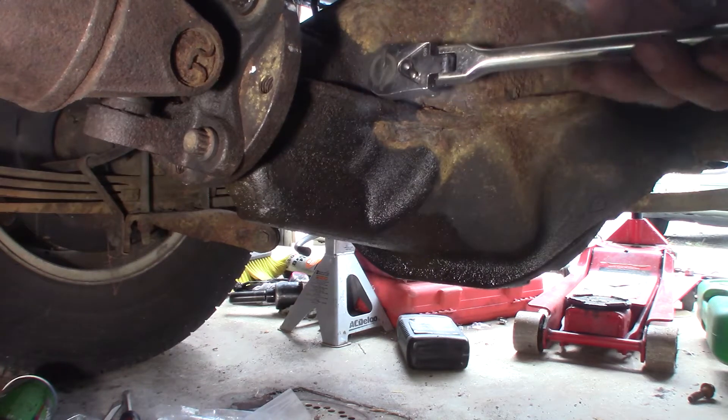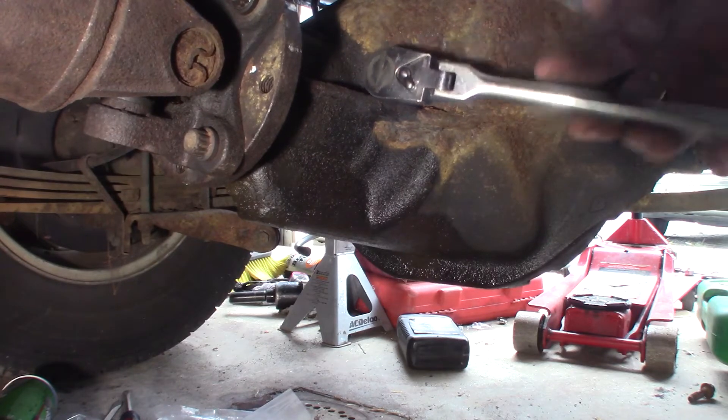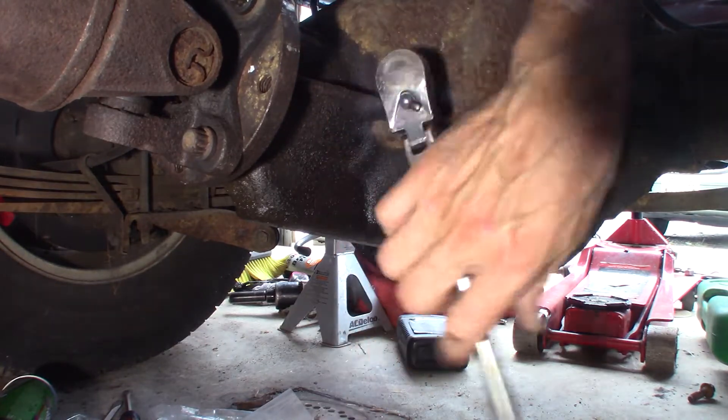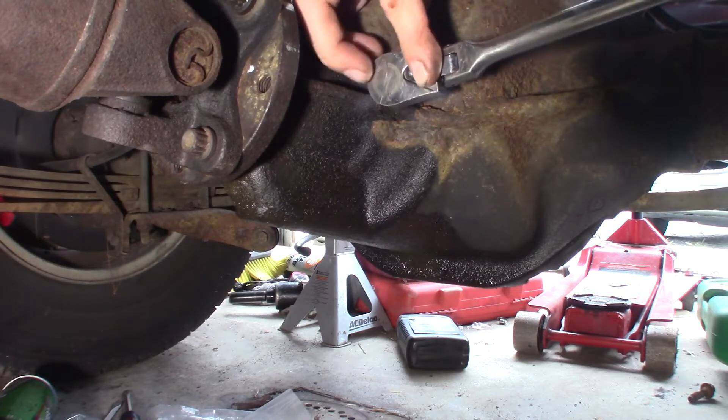Let's see if I can get in a spot where I can get some leverage on it with that extension in there. Now I'm gonna go around the other side — yeah, a little easier because the bed's not in it.